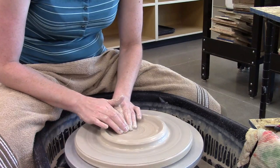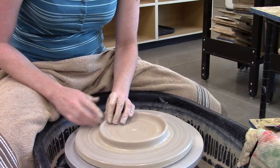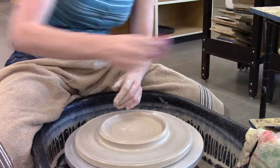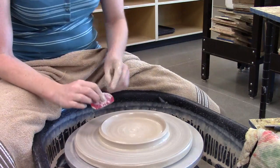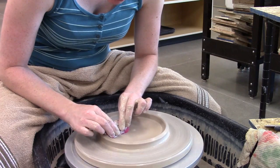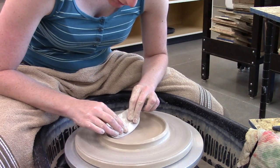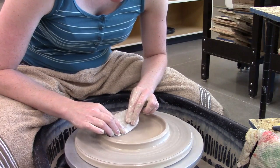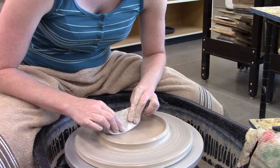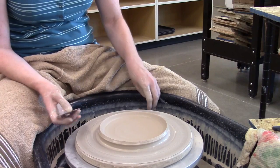I keep going back to the middle and coming back out. As I get to the edge, I compress my rim just like I would if I was throwing anything else — I don't want rips and unevenness out there. Then I come back to my floor; I need to pull out and compress it a few times. I'm using a smallish rib to compress this floor, and this is really the important part of the process. If you don't compress your floor — if you don't press the particles of clay together — you end up with cracks forming in your floor later on.